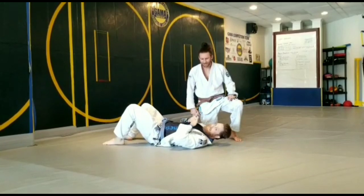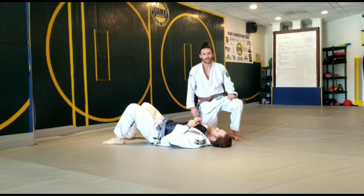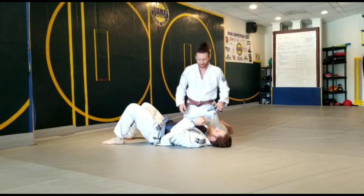What's up? Greg Liu here. I got Chris and I'm going to show a baseball bat choke that I've been hitting a lot for like three or four months.